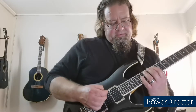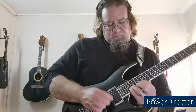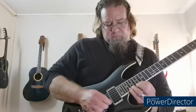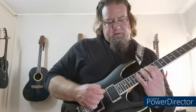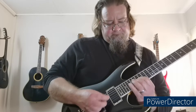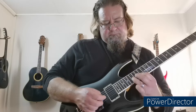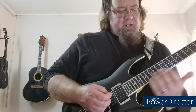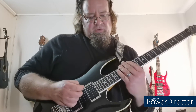Then I just do a diatonic run over the strings, tremolo picking. Starting on the 12th fret. So it's basically in the key of F major because I tune down one whole step to D. So it starts here at 12, 12, 14, 15.